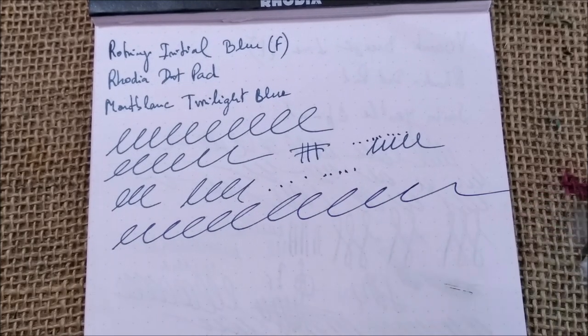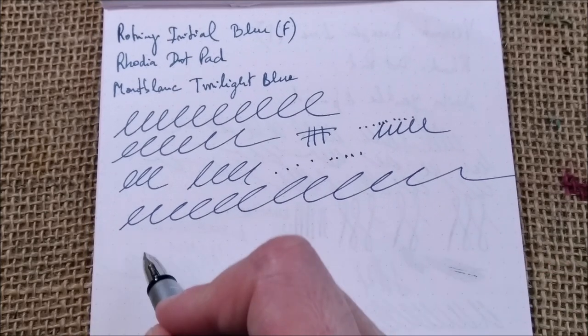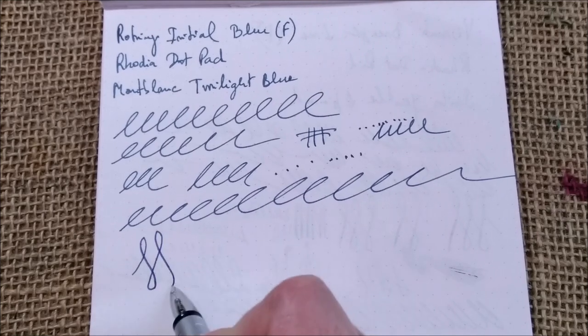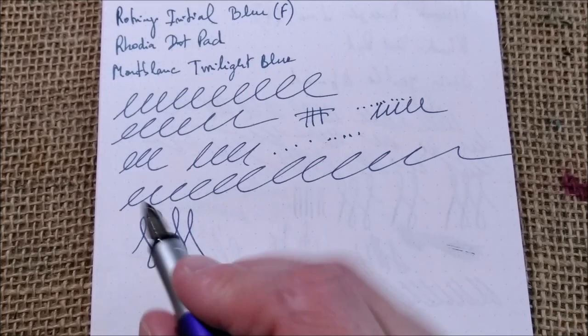About the performance, this pen writes really well and keeps up with quick writing. About line variation, you can try to force it but it is a stiff nib and you will not have any line variation.